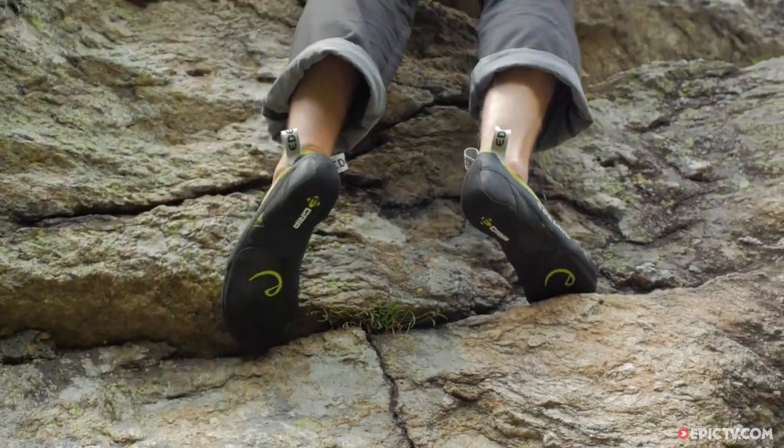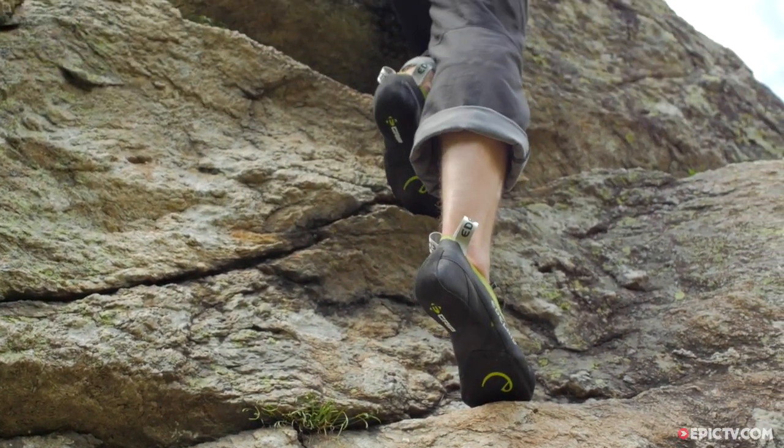However, it still has a generous rubber patch on top of the toe to help with hooking performance.